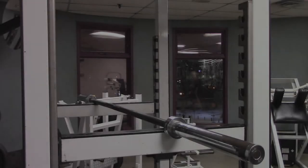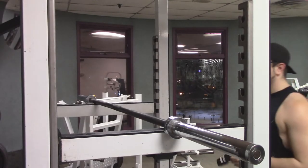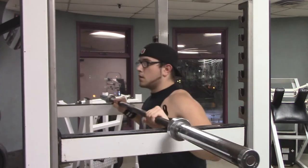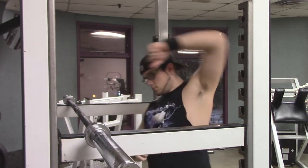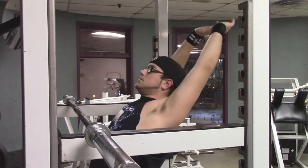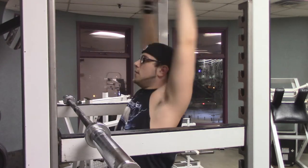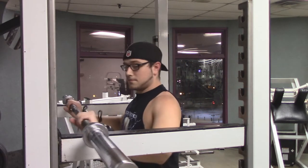Hey, what is up guys, Klausneks here. Today I'm doing a commentary on the workout I just did tonight. This is a press workout — one of two press workouts. My press strength is really lacking behind my pull strength, so I figured I would have two press days instead of just one, and focus on my chest on one day and my shoulders on the other.